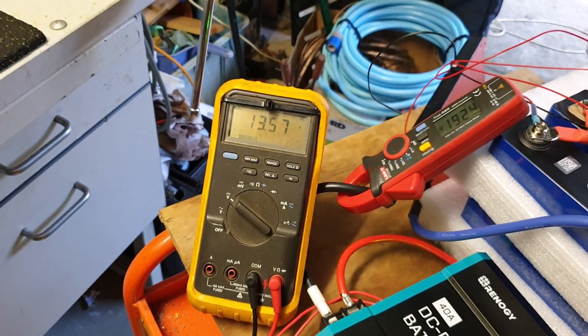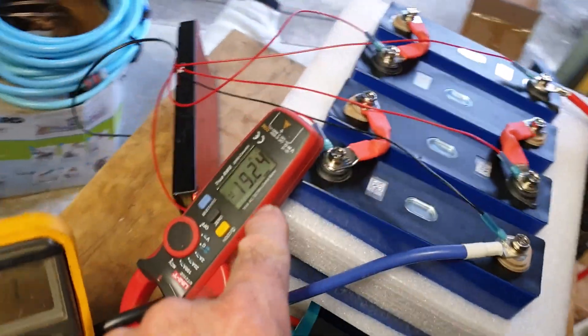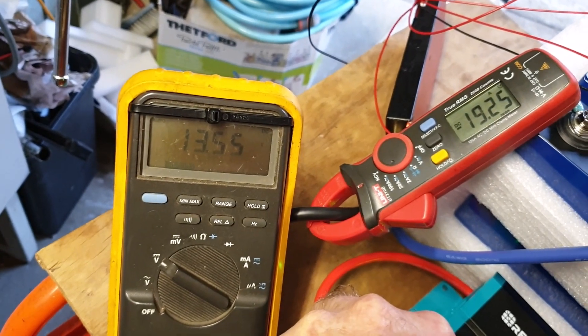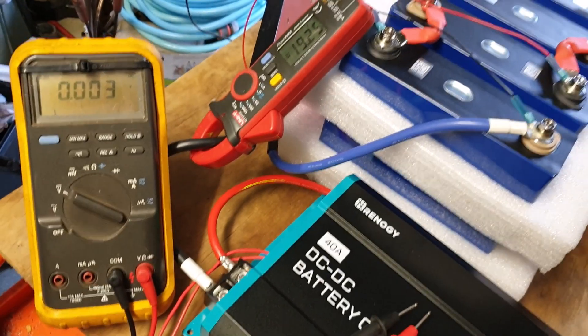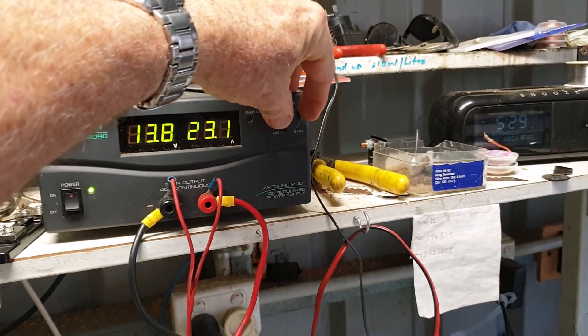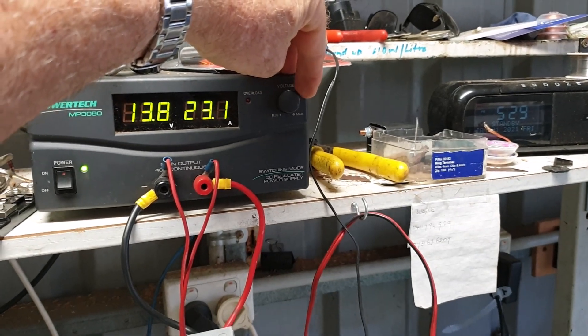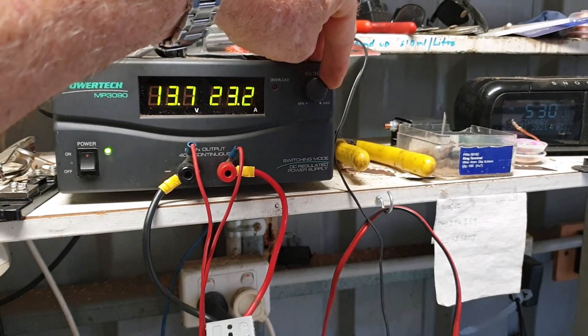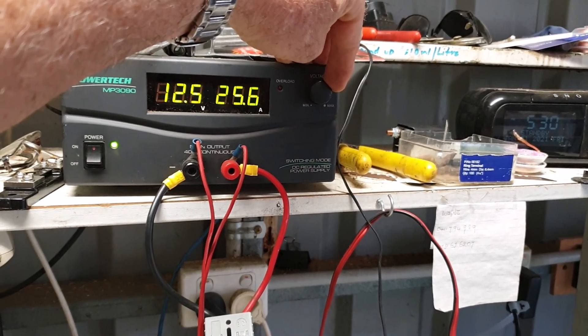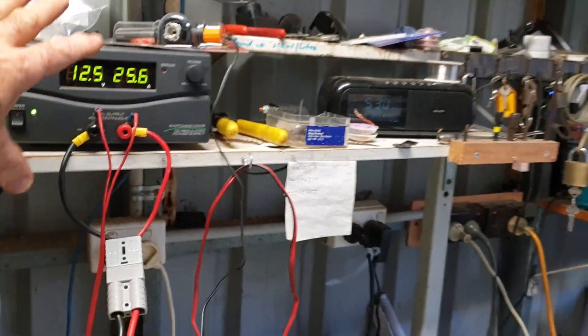At the input terminals we've got 13.57V, 13.8V at the source, and we're generating 19.24V output. We've got 13.5V at the output side — this is just slowly bringing the battery up. Take note: 19.25 amps output. Input voltage is 13.57V. Now I'll wind it back — 13.8V is what your alternator would normally run. However, with cable loss over 10 metres, with 20-something amps flowing, we'd expect around 12.5V at the caravan — about a 1.3 volt drop. I'm emulating that, making it worse.